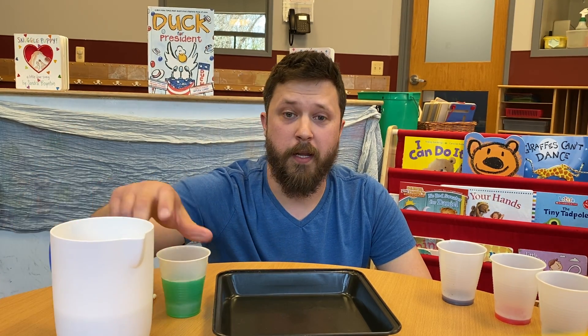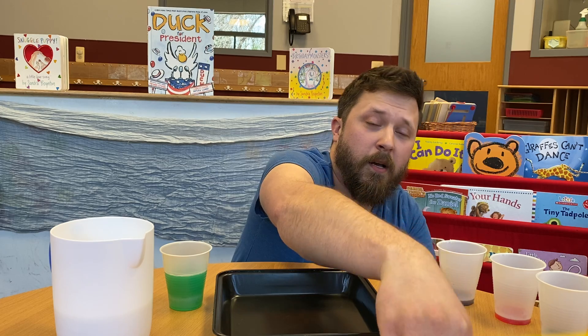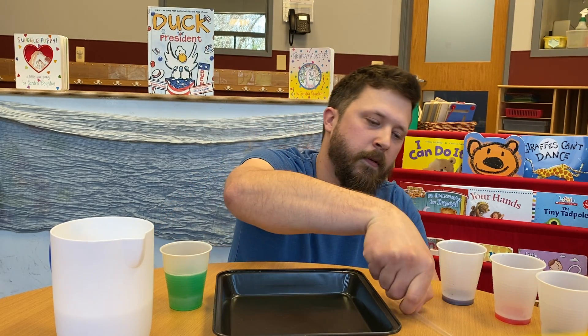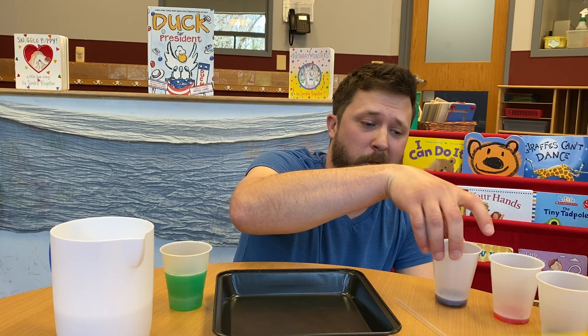We are going to need milk, we are going to need dish soap, Q-tips, a straw or an eyedropper, whichever you have, and we're going to do some watercolors. Today we're going to be using red, orange, and blue for ours.